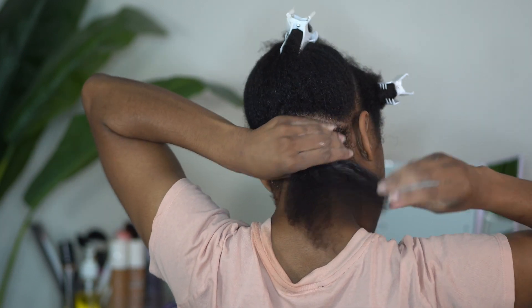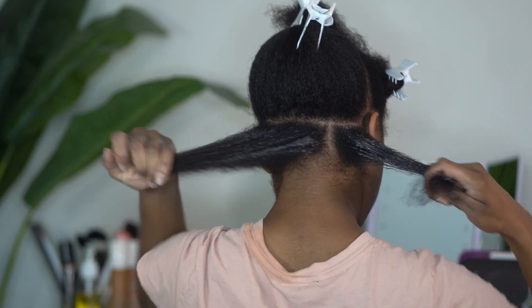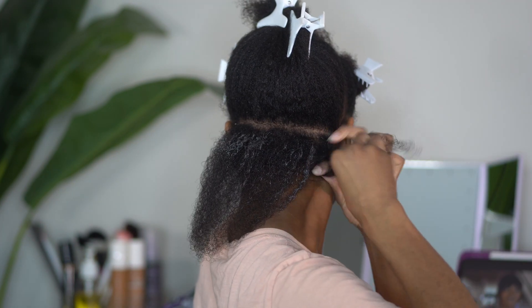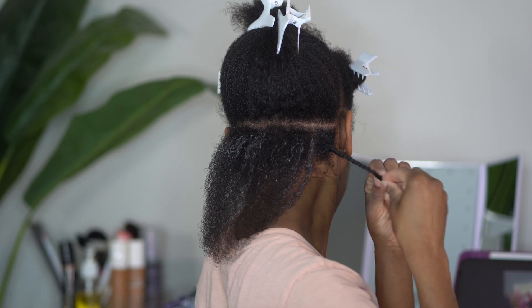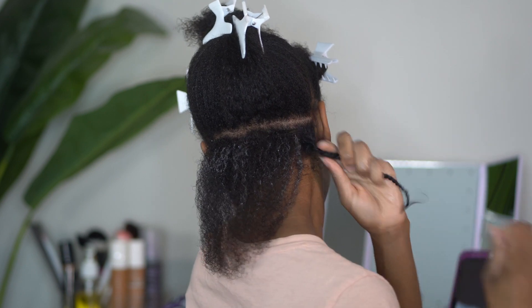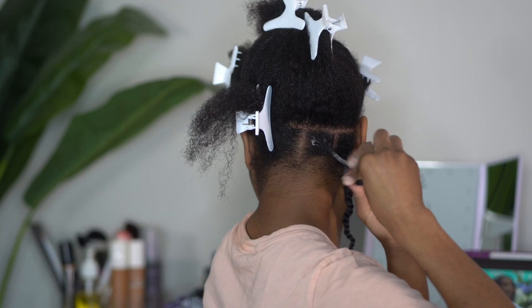Now I'm going in with some mousse. Watching TV makes me feel like I'm still getting some relaxation time while I'm doing my hair because I'm actually watching some of my favorite TV shows or movies. Make sure that you twist tightly because we will be pinning up these twists and we don't want them to unravel. And make sure you give those ends a little great curl and you will be fine.